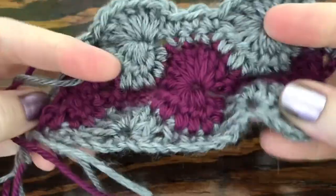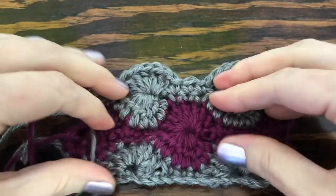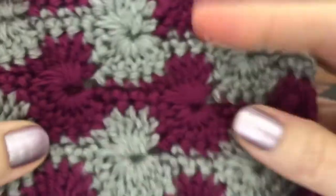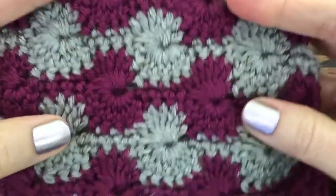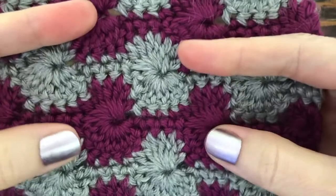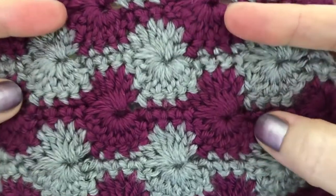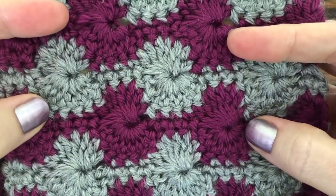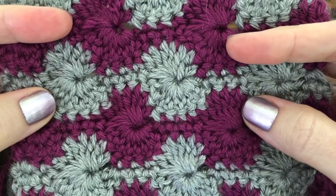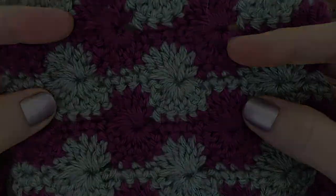That's pretty much it — just keep repeating rows two through five until you reach your desired height. When you're done you should end up with a pattern that looks like this. I hope this has been a helpful tutorial, and if so please subscribe to the channel for more nifty tutorials and patterns. Thank you so much for watching, and we'll see you next time!